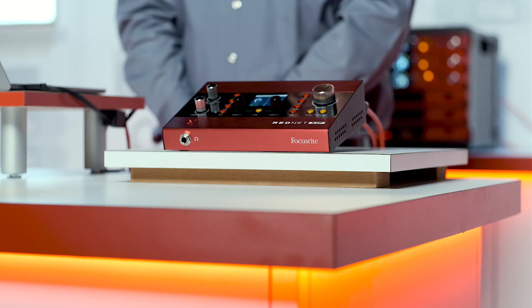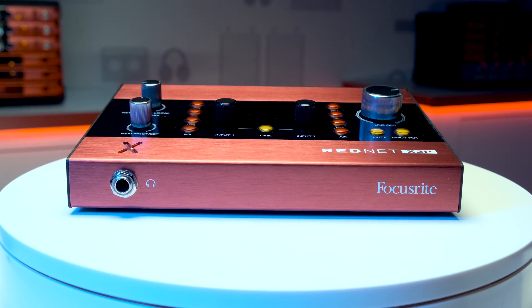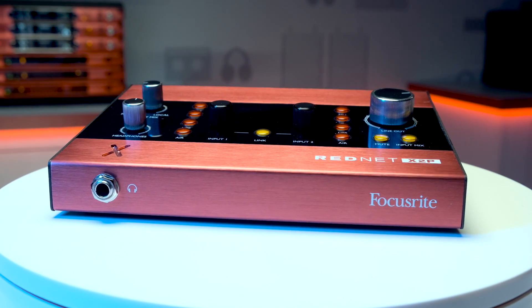Hello, I'm Pete Tilley with Focusrite Pro. In this video, I'm going to talk specifically about the RedNet X2P — a great tool in any Dante network. The X2P is the perfect resource to separate your recording booth from your studio.